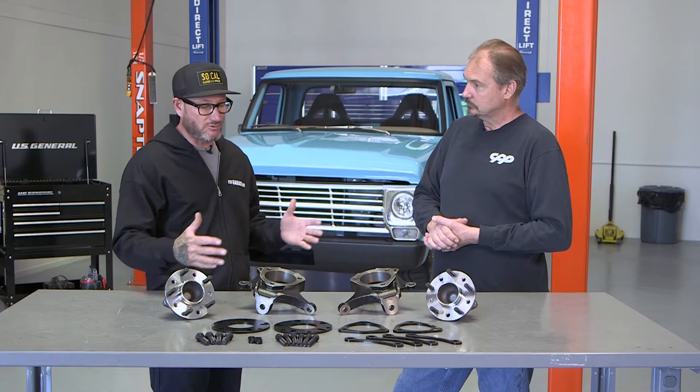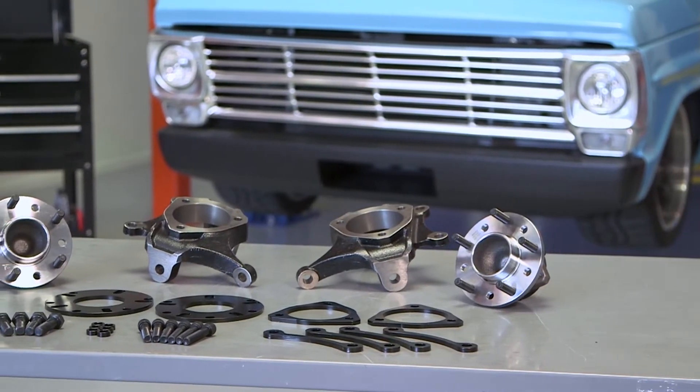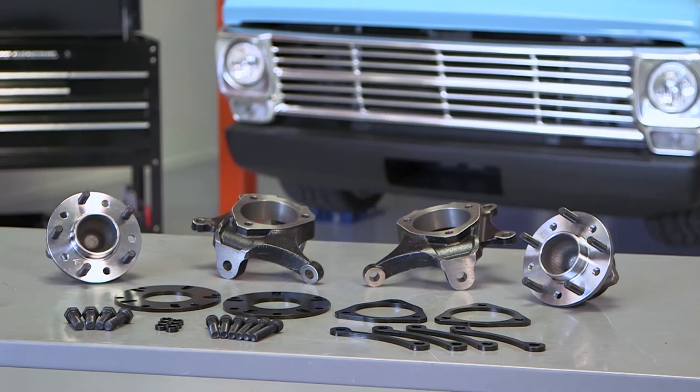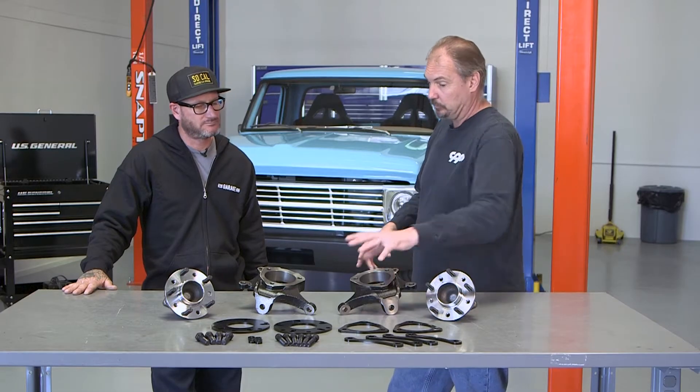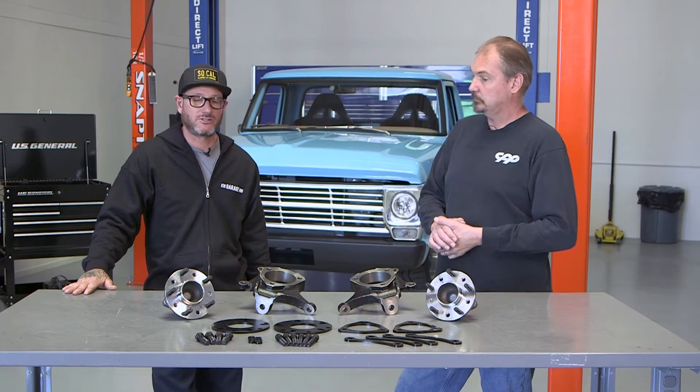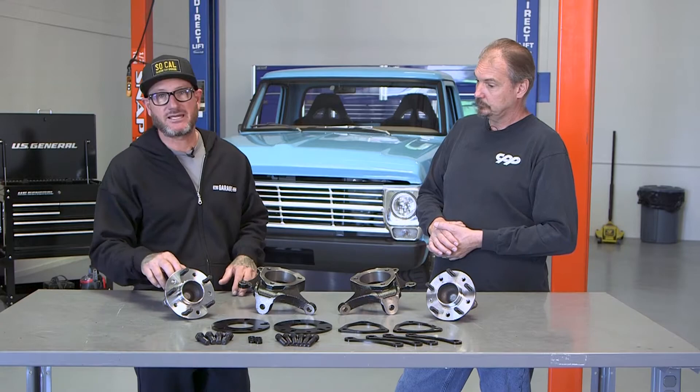Last question — what's the price? The kit as you see it here with the hubs is $329. If you just want spindles with all the spacers and hardware, that's $269. Awesome — quality parts at a great price. All that's left for me to do is get the parts off the table and onto the truck.